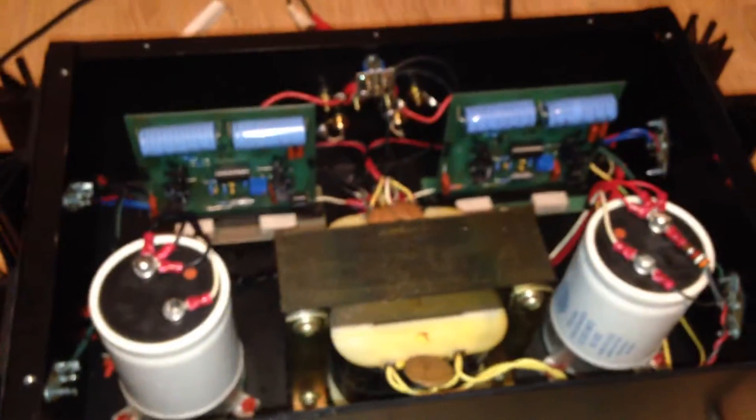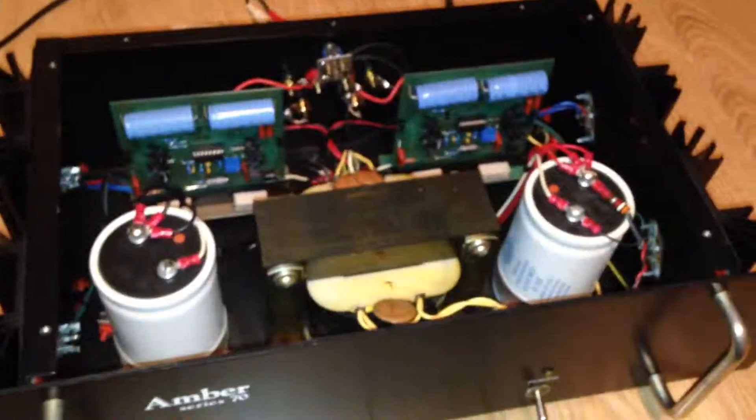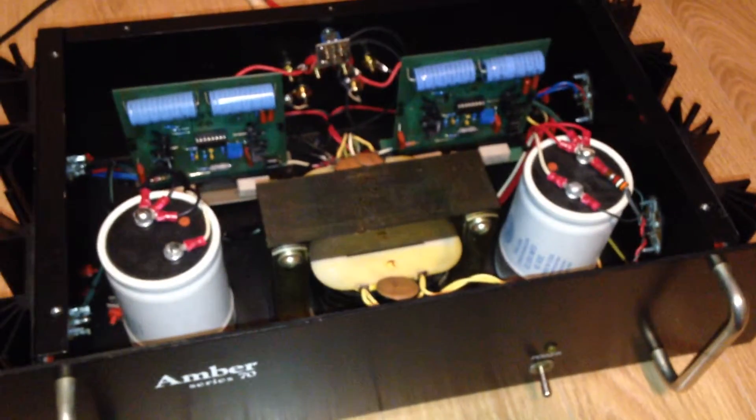I've had this thing on for the last three days to make sure it was stable. I had my speakers — 6.8 ohm resistors — that I've been playing into, and just an MP3 player plugged into the thing. It all appears to be good.